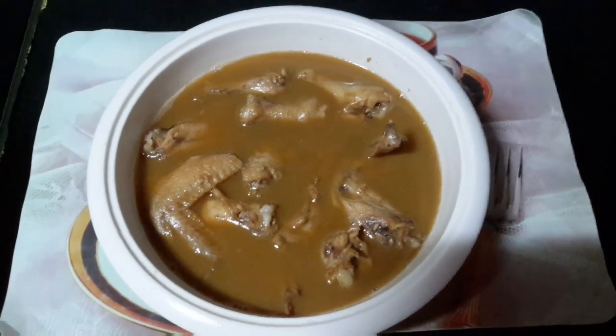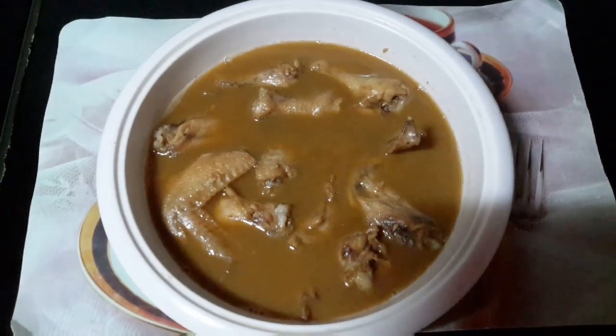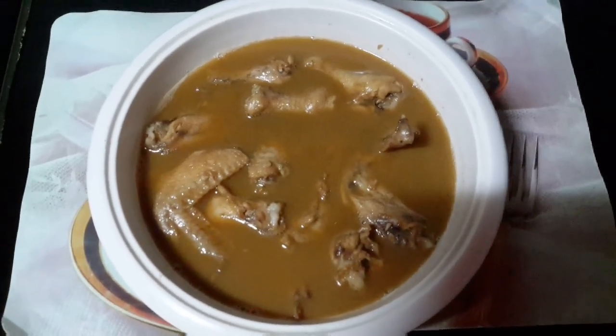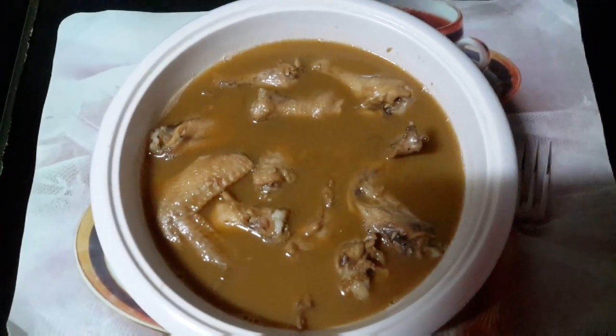Guys, here is now our sesame chicken — it's really yummy, the kids here like it so much. So for more videos or cooking vlogs please like and subscribe to my channel. Bye bye, thank you for watching.